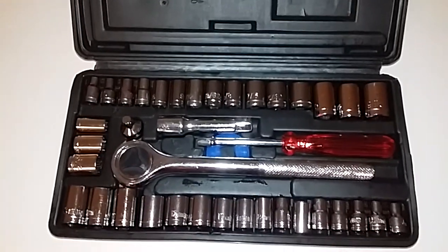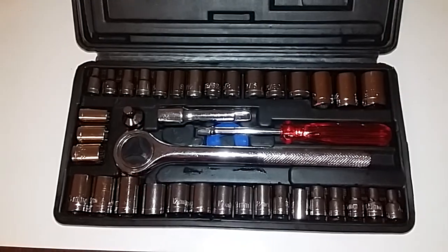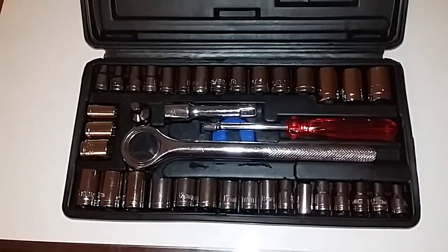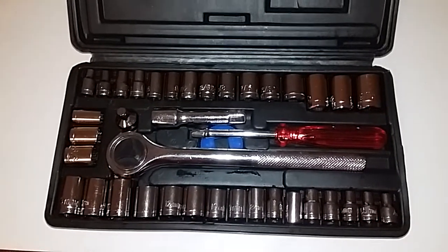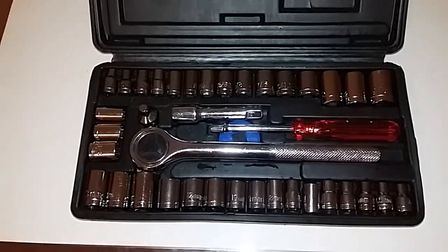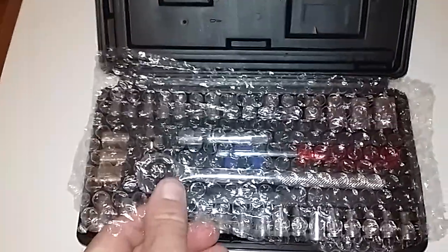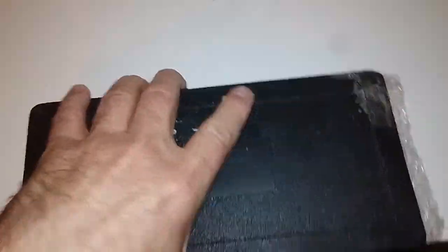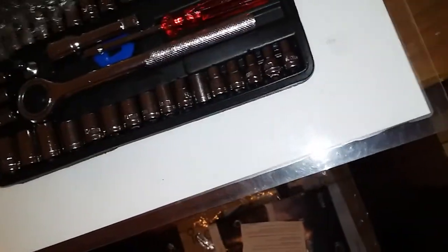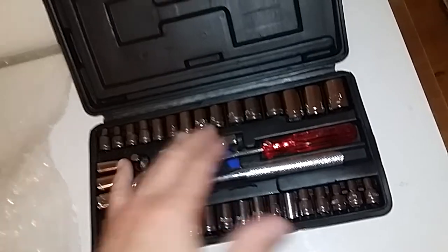I'm going to show you how I stop the sockets from moving around inside the case — you'll probably find it more likely that you won't lose your sockets if you follow this trick. All I do is throw a bit of bubble wrap in there, and I find that tends to do the job. As you can see, they're all still in order.